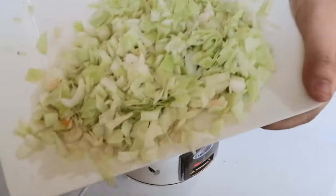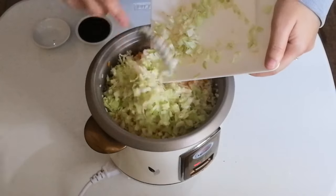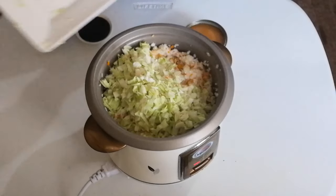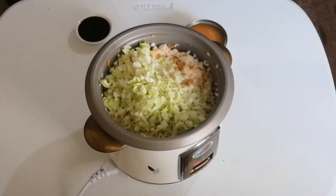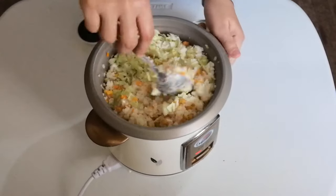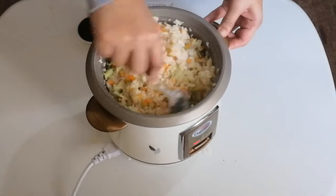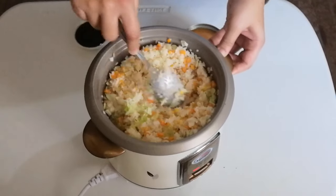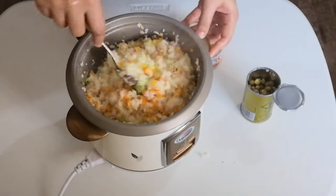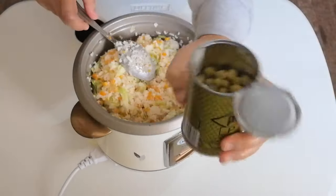Now the cabbage — cabbage! It looks good. Of course, it also tastes good. It's time to put the almost-forgotten green peas.